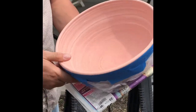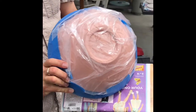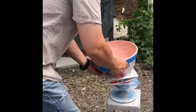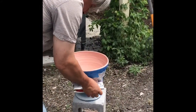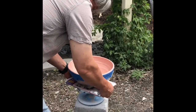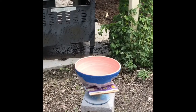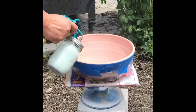We only want the glaze on the inside of this bowl, so the entire back surface is masked so you don't get any overspray on it. This is just a little ware board with some paper over it — put the bowl on here and try to get it centered, because you're going to spin it and you want it to spin as centered as you can get it so it spins reasonably well.